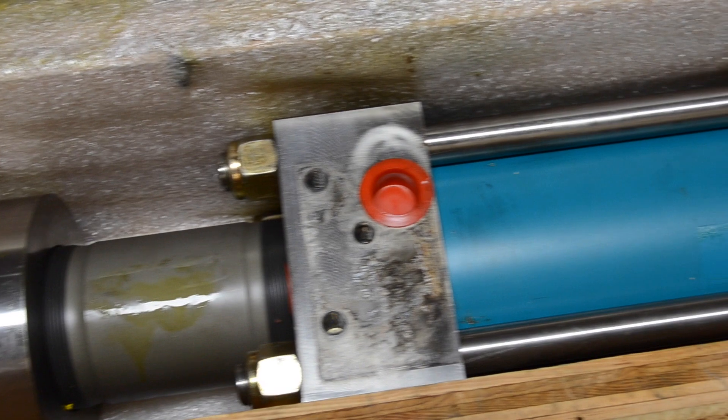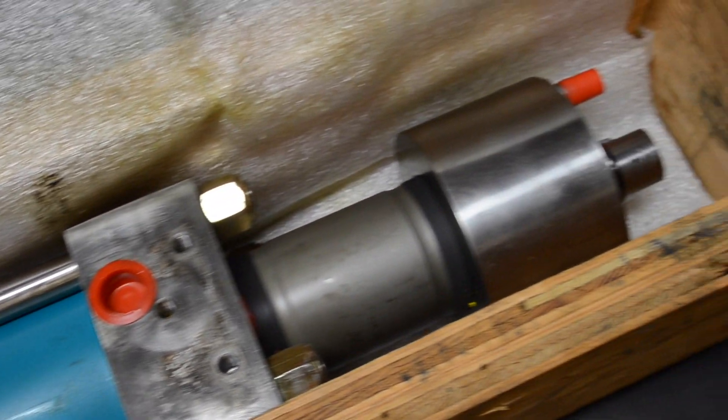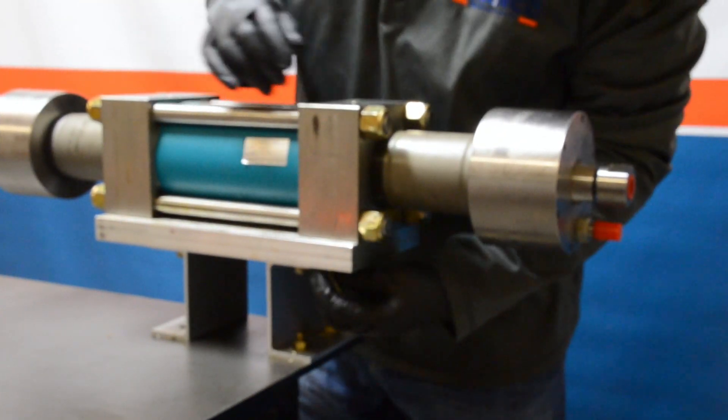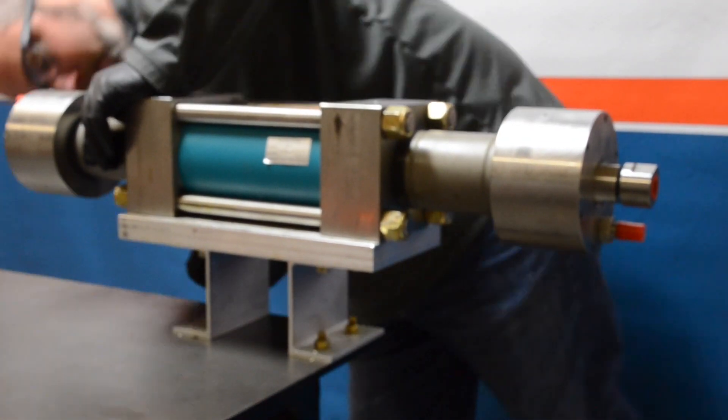This is how a flow intensifier shows up from us in a wooden crate, well protected and ready to be worked on. When we're doing our work, we like to use the benches typically provided by Flow, utilizing the screws and threading into the appropriate ports.